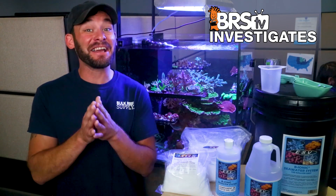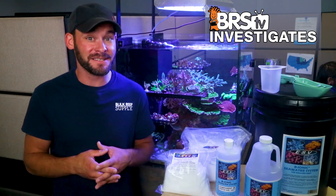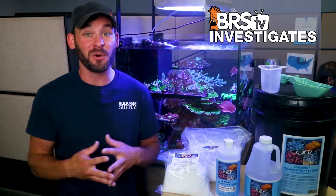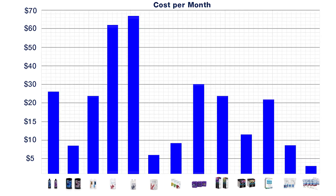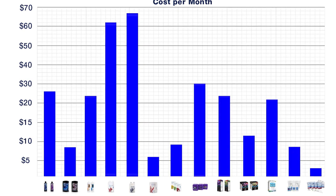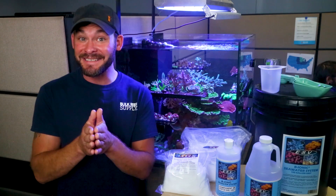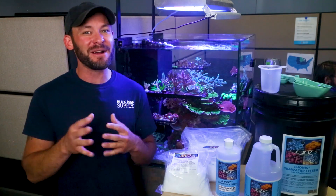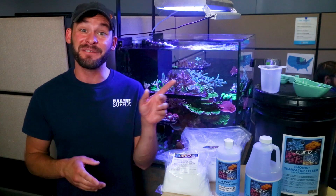For most folks who choose to use these salts, this overall cost difference typically works out to be just a few extra bucks a month. Related to that, we actually find it fun to crunch the math on cost differences for a variety of reefing hobby products. One of my favorite cost comparisons we've done recently was looking at the monthly cost differences of using some of the most popular two-part additives for calcium and alkalinity, where by the end of that test we made some pretty surprising discoveries that affected which additive combos I'll be using on my tanks going forward — so I highly recommend checking out that video while you're here.